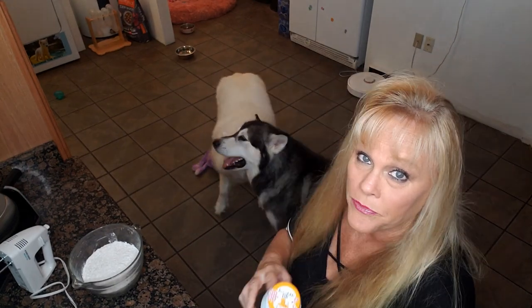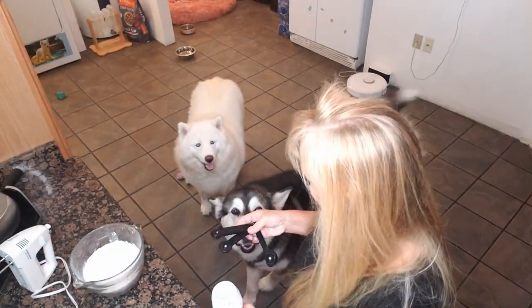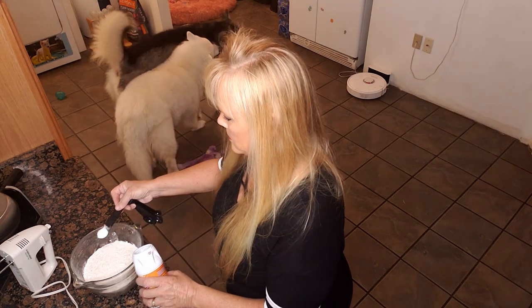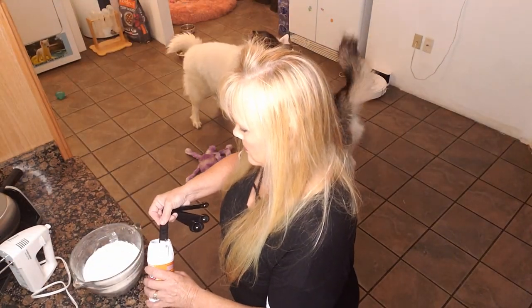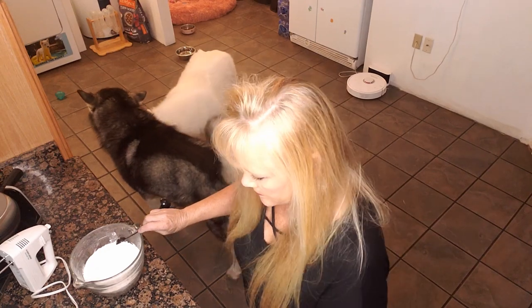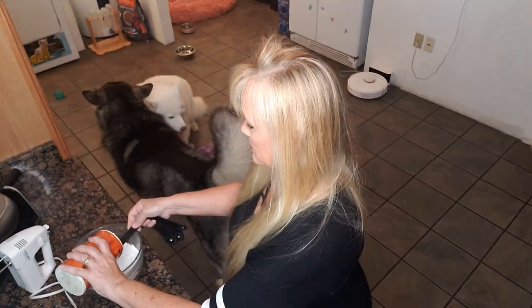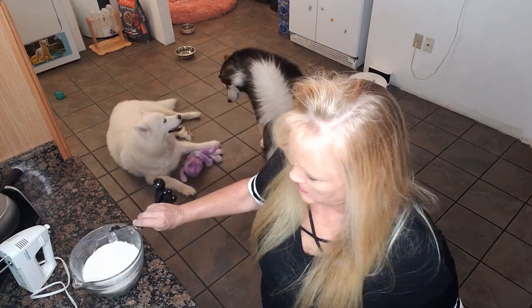Okay, now we are going to take our four cups of flour — this is a double batch, so halve it if you only want to make one batch. We're going to add two teaspoons of baking soda directly to the flour — just a teaspoon, not a half tablespoon. Now we're going to add one teaspoon of salt and mix that right into our flour.